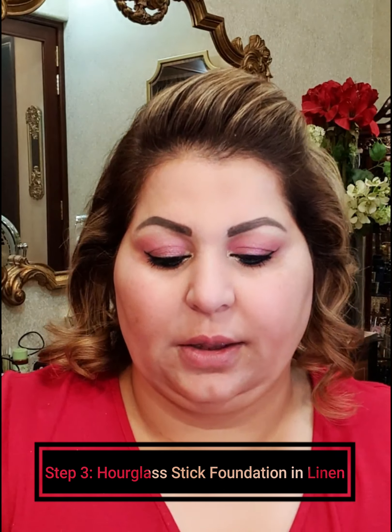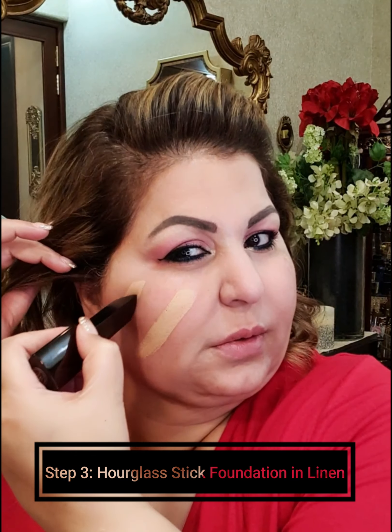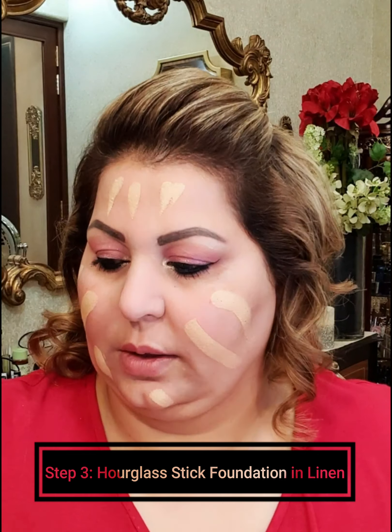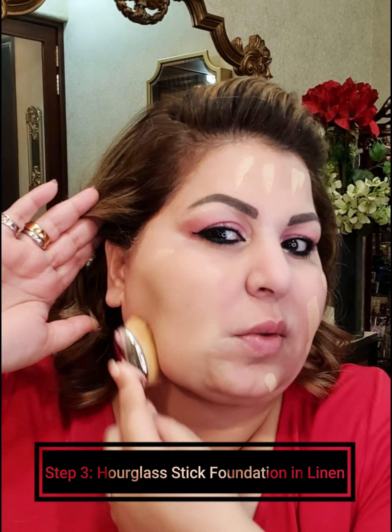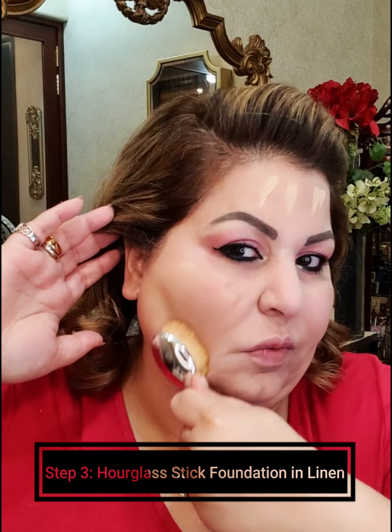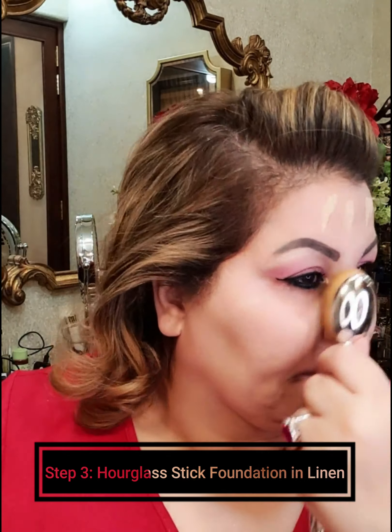So let's go in and blend it out, blending downwards. Make sure to cover the ears, the back of the neck — very important — and the forehead and nose. I have a mirror here, that's why I keep looking in this direction.